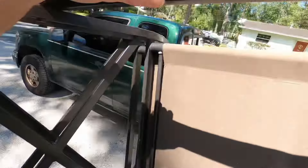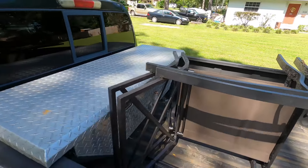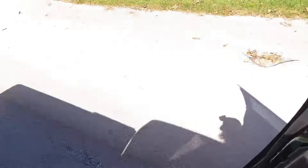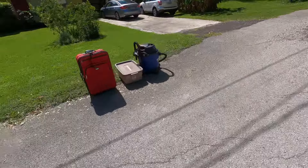Well, some chairs — two chairs — still look in good shape.